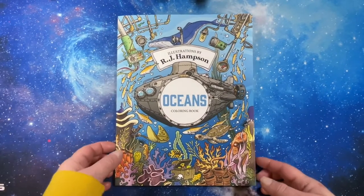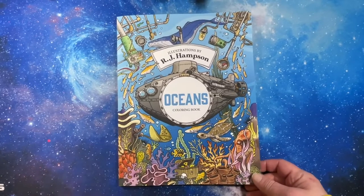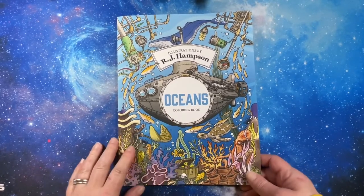Hello everyone, this is Tammy from Tammy Colors 2. Thanks for stopping by. This is a flip through of R.J. Hampson's Ocean's Coloring Book.